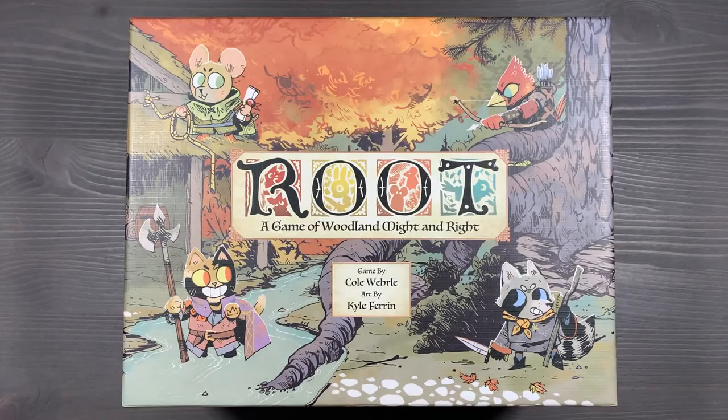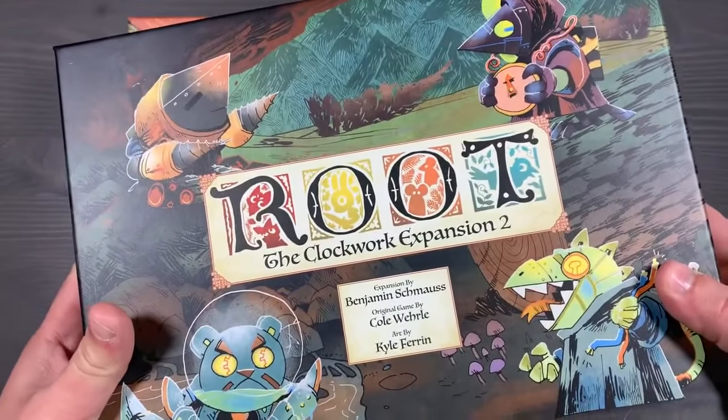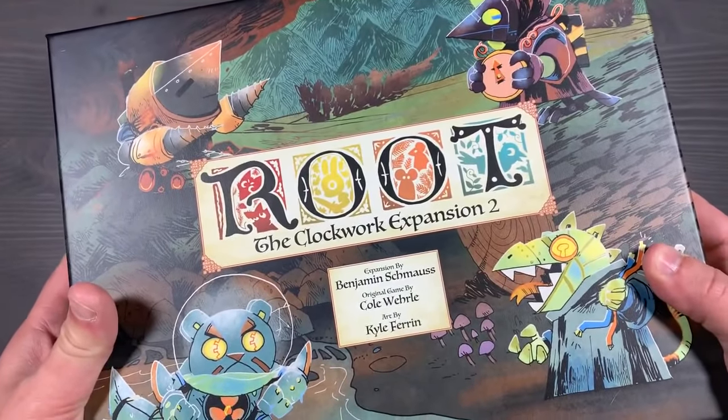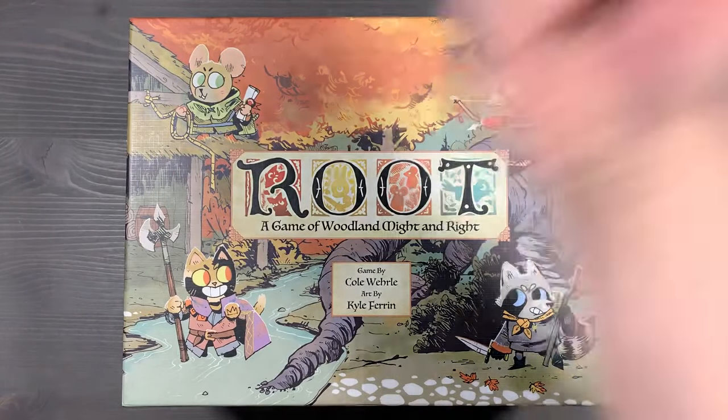And that is reorganizing all of the content for Root. If you have any questions about what you saw here, please let me know down in the comments below. How do you organize your copy of Root? What do you think of the new hirelings? What's your favorite new faction to play? Have you tried out any of the new Clockwork Expansion content? Which is your favorite AI to play against? We'd love to hear what you think. Thank you so much for watching Side Game Strong.